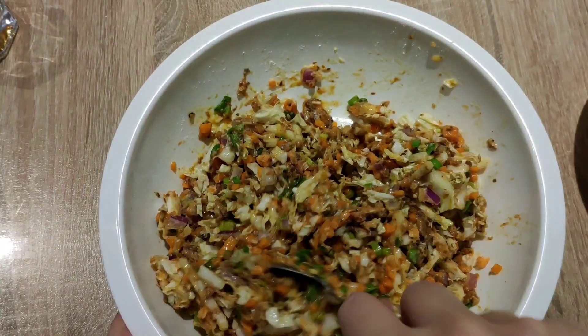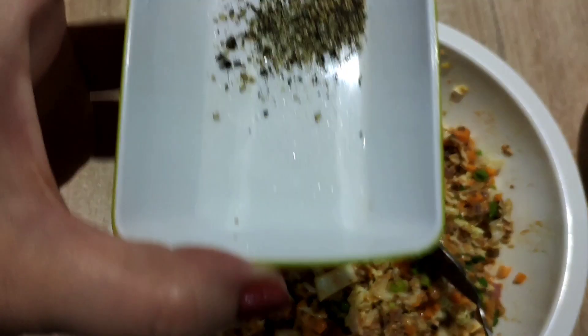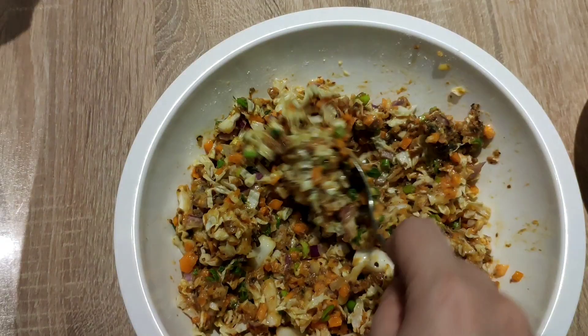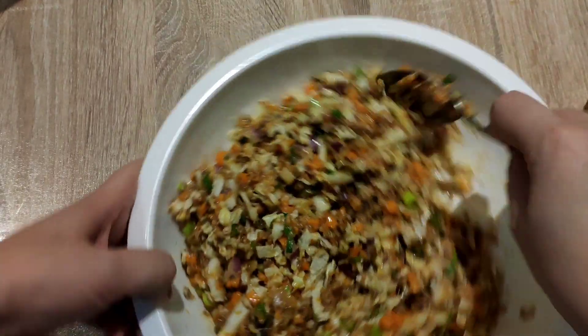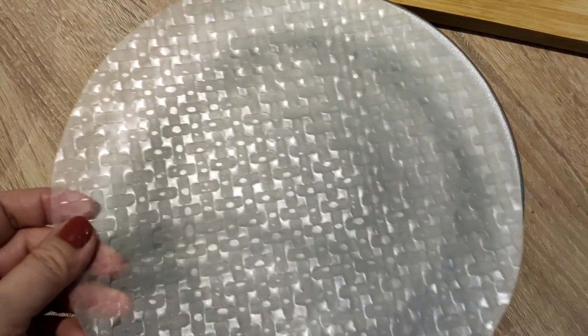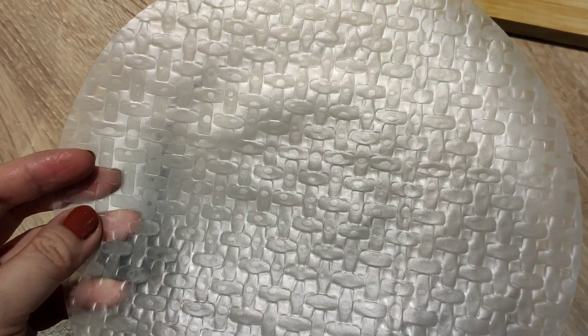Now let's mix and make sure it's well blended. Let's not forget the salt and pepper and mix it well again. For the rice paper, we need to soak it briefly on both sides in lukewarm water.